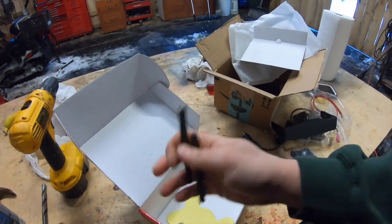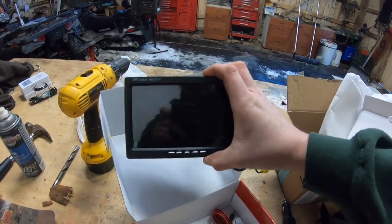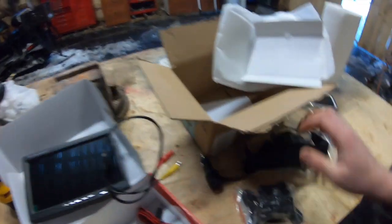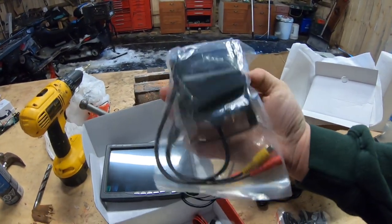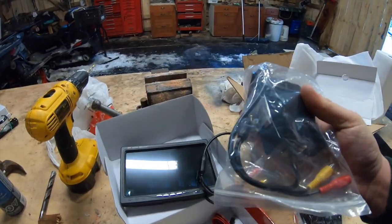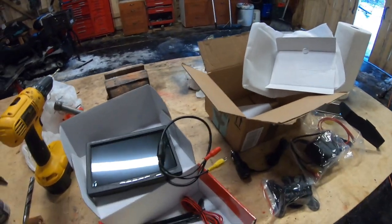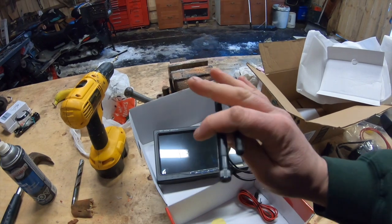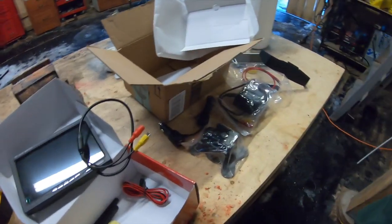We've also got these antennas. The reason we have antennas is this is technically a wireless system. You put the monitor on the dashboard of your truck and hook up the camera at the back of your RV or towing vehicle, and they communicate wirelessly so you don't have to have a hundred-foot cable connecting the two — that's why you have these antennas.